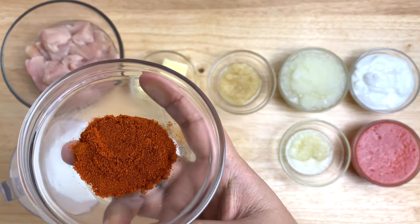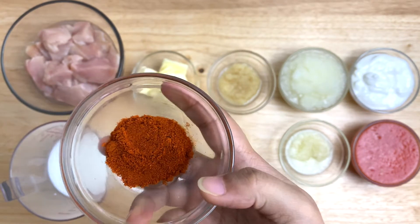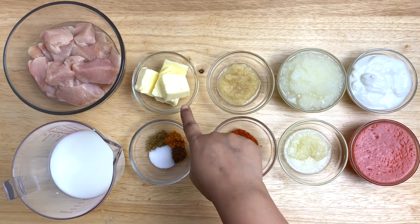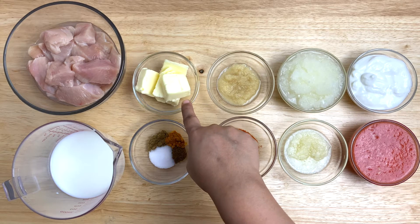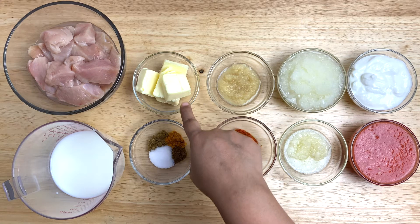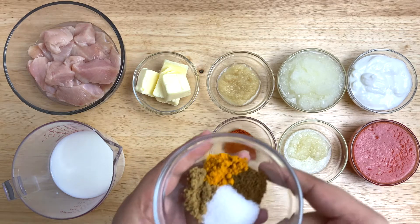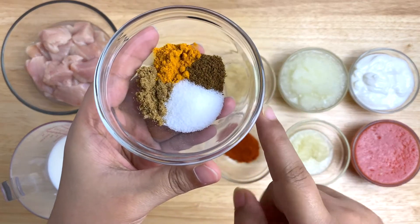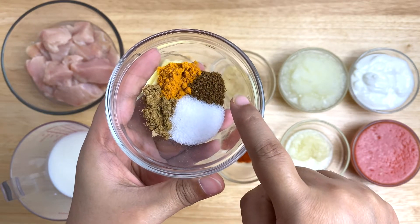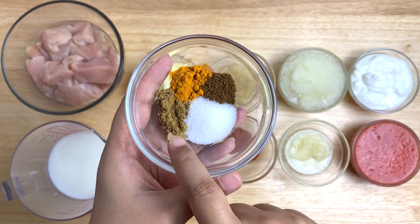2 cup Kashmiri lal mirch powder. The color should be a bright red. 1 cup butter, 1 cup water, 1 cup coriander powder, 1 cup cumin powder, 1 cup cardamom powder, 1 cup smoked spice powder.